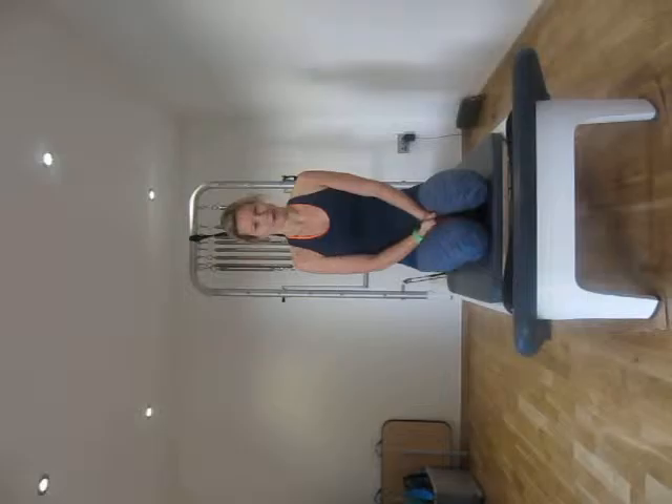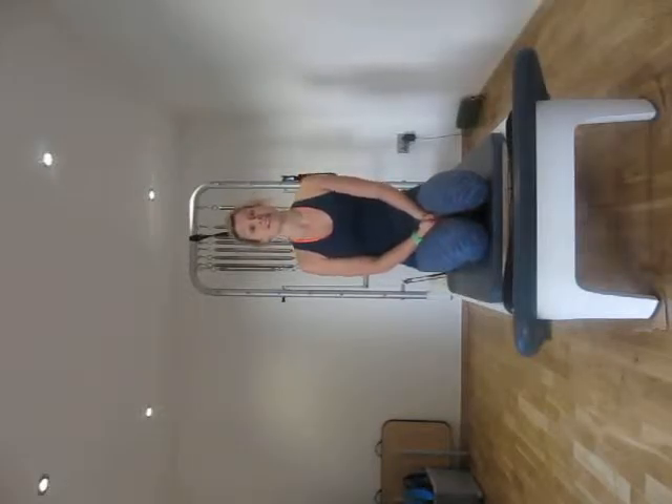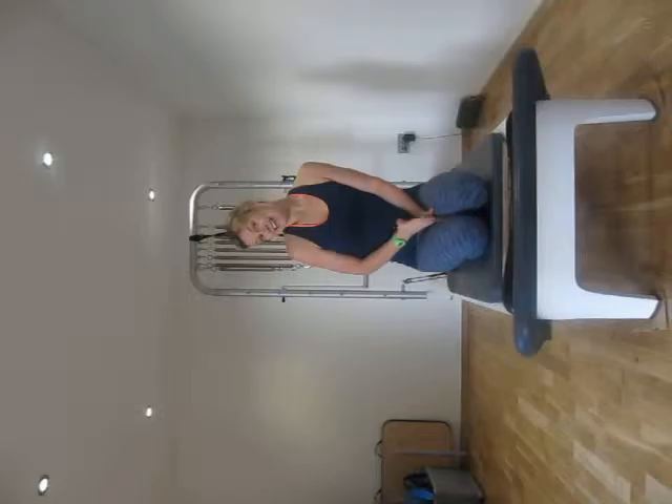This is my Pilates for Pregnancy programme on the Reformer. This programme is suitable for your first trimester, with the only exception being if you've been recommended by a healthcare professional not to exercise at this time, or you've never exercised before — the current guidelines are to wait until your second trimester to start exercising. So this programme is suitable for any time in your first trimester and I hope you enjoy it.